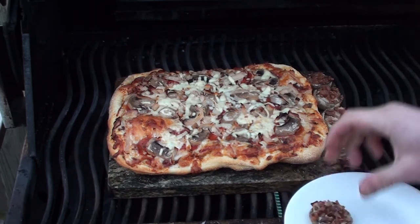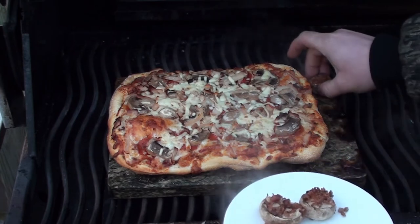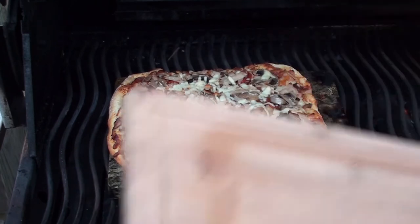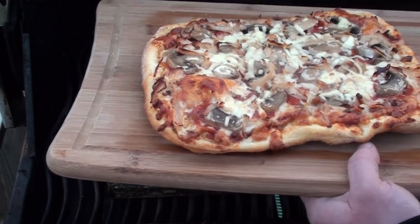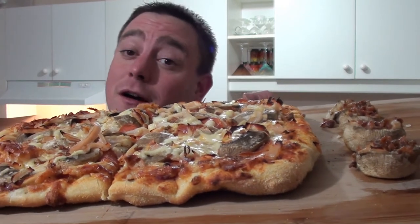Let's get these mushrooms off first. Nice crispy pizza. Pizzas and mushrooms just off the grilling stones from brazilianice.com. It's easy to do — barbecue food for you, give it a try. Mmm, that's good. Hot!